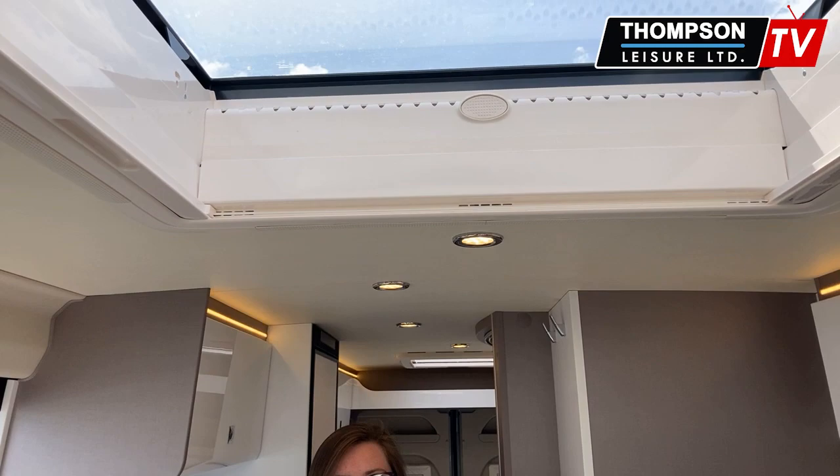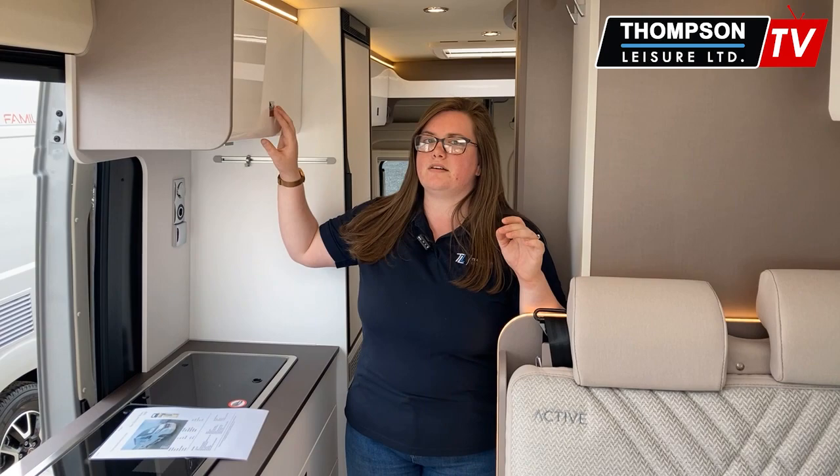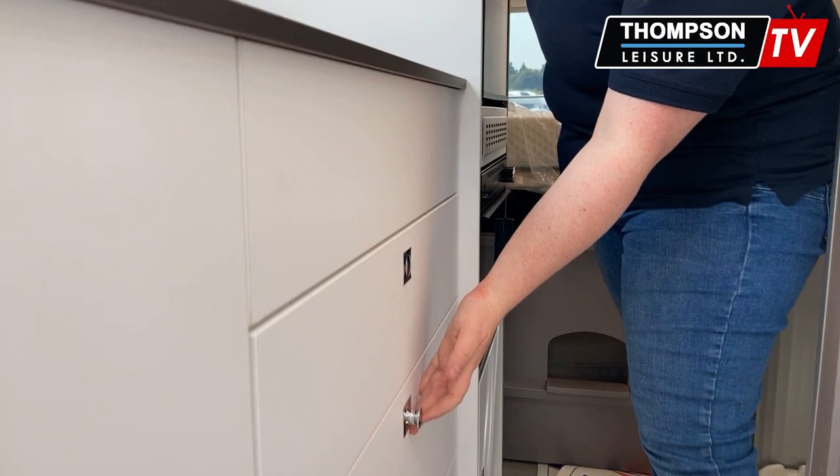As I showed you, there's the 360 panoramic ceiling, but it also comes with additional skylights throughout the van — again in the bedroom and once again in your shower. There's a ton of storage in this compact van. In here is the start of your kitchen: storage up here, your two gas hob, your sink, storage throughout. These are lovely soft-close drawers as well — just like that.